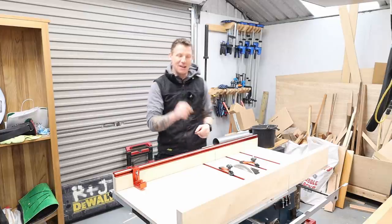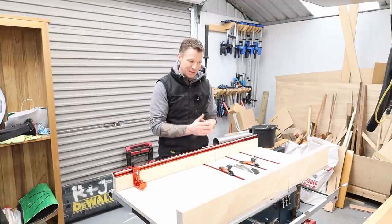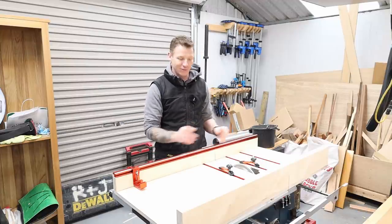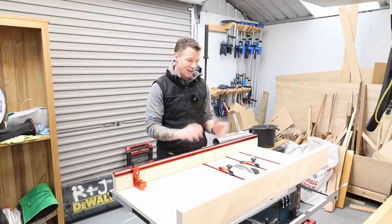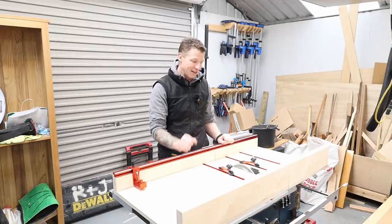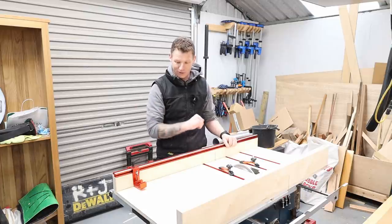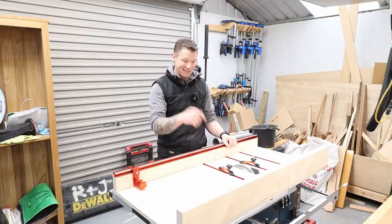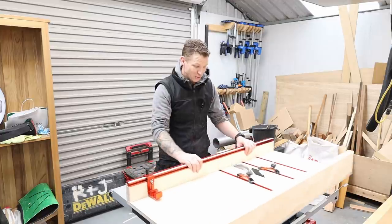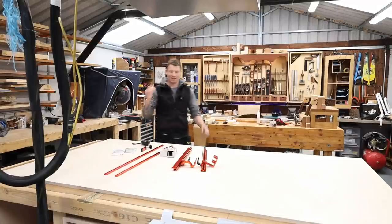You don't have to make it as big as this one — this is a big one with all the bells and whistles. All the principles in this video will apply to a smaller cross-cut sled without all this stuff, as long as we keep our front fence square. I'll link to everything in the description. If you're in Ireland, I bought all this stuff from the Carpentry Store and I'll link that below.